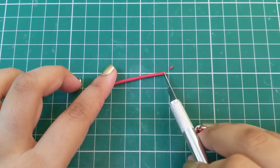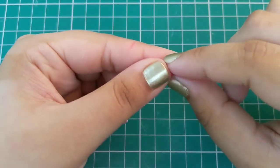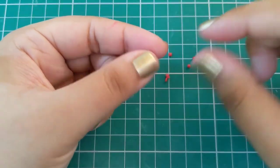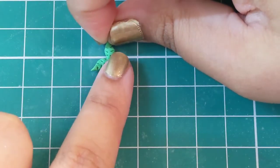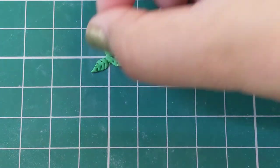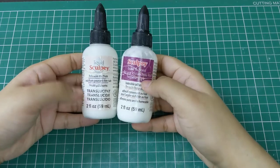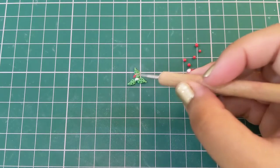Next, take some bright red clay and shape it into small balls to create the mistletoe berries. To complete the mistletoe decoration, stick three leaves together. Then grab some liquid clay — you can use Sculpey Bake and Bond or Sculpey liquid clay — and use this as glue to stick the berries on the leaf.